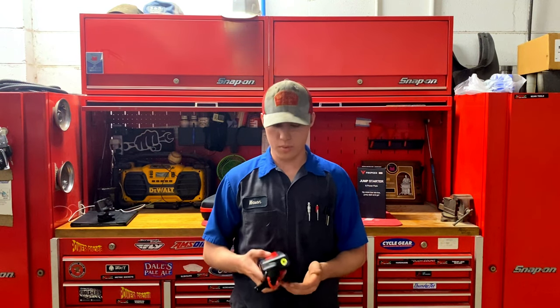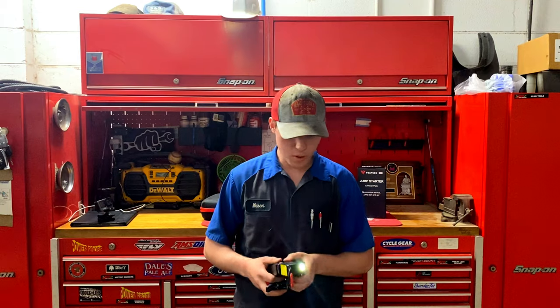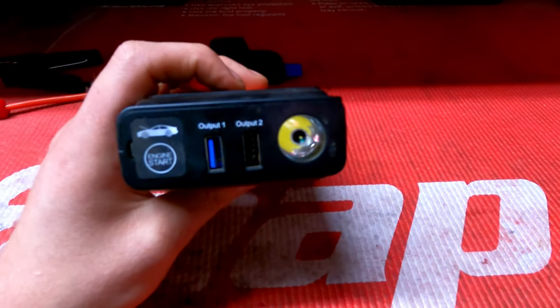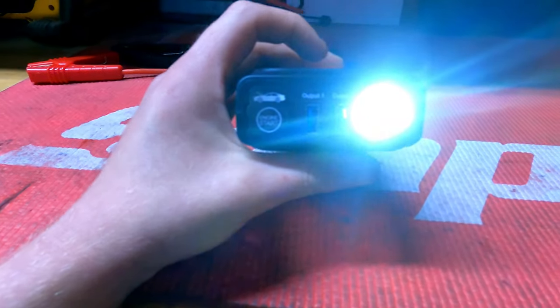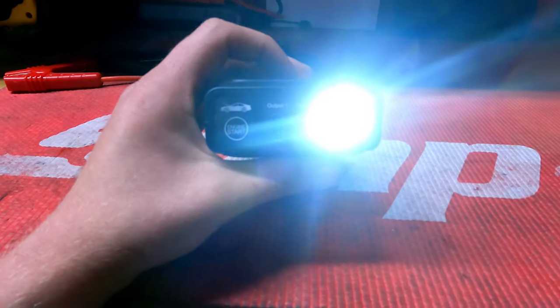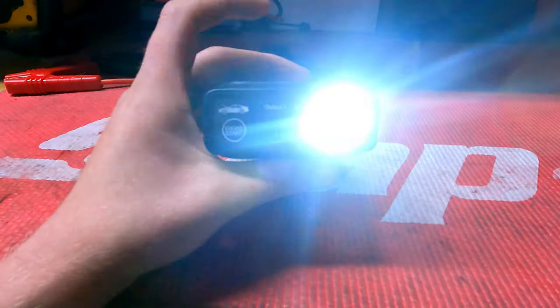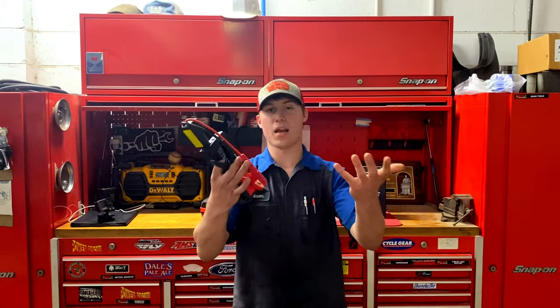Getting into some of the things I didn't like: it has a flashlight on here and you have to hold it to turn it on. It's really bright and works well, but I hate flashlights that have more than one mode. I want wide-open bright, one click on, one click off. I don't want SOS light, I don't want dim, medium, bright, extra bright. I just want to hit the button and have the flashlight come on. I'm not going to knock Foxpeed too hard for that because it seems like every single one of these jump boxes has multiple modes.